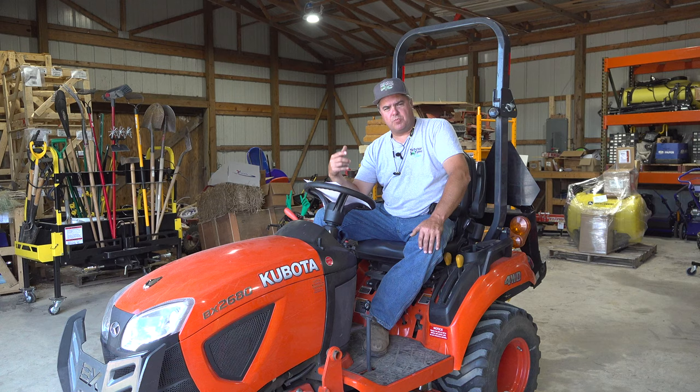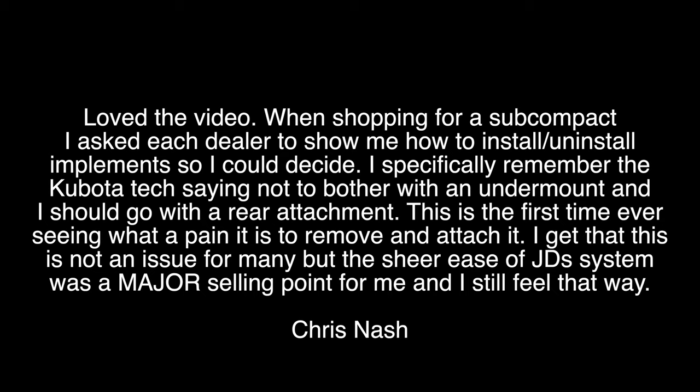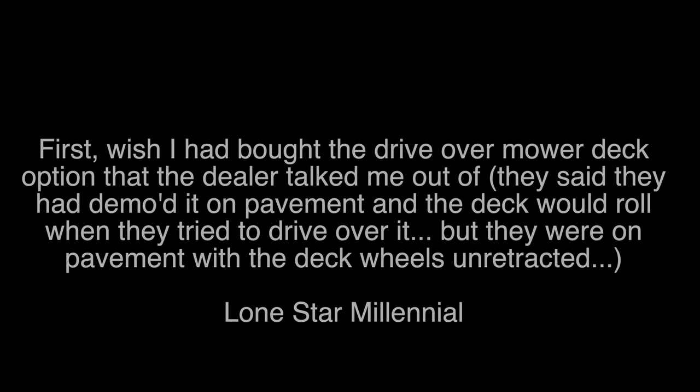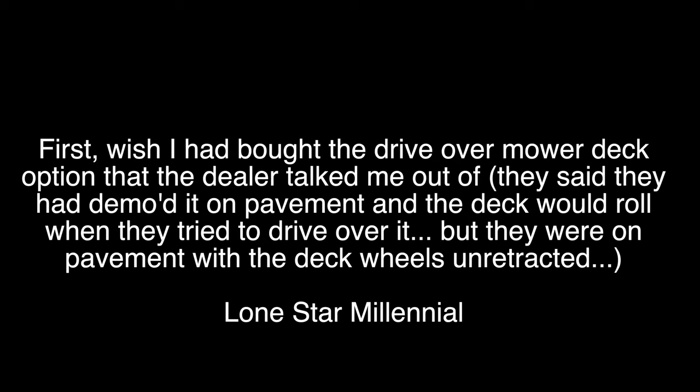From Chris Nash: when shopping for a subcompact tractor, I asked each dealer to show how to install implements. I specifically remember the Kubota tech saying not to bother with an undermount and I should go with a rear attachment — so this dealer recommended against the undermount mower entirely. Lone Star Millennial said: I wish I had bought the drive-over mower deck option that the dealer talked me out of.